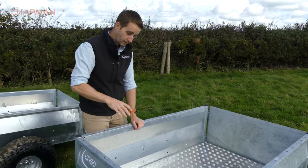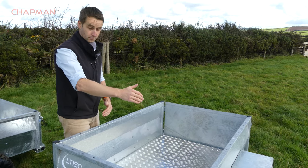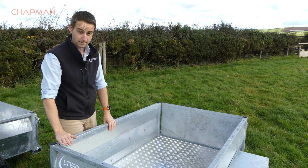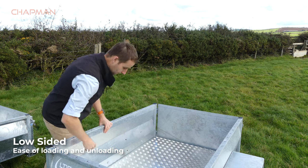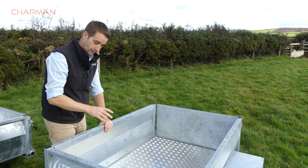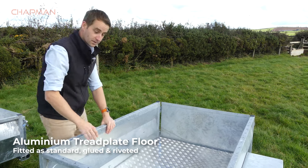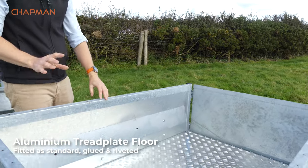Internally with this trailer, it's 1.5m in length, approximately 1m wide, and about half a meter high internally. It gives a good loading height if you've got to reach in, but also you can hold a lot of material in there. The floor is an aluminium tread plate floor, which is both glued and riveted down, so it's a really solid floor and it doesn't rattle.